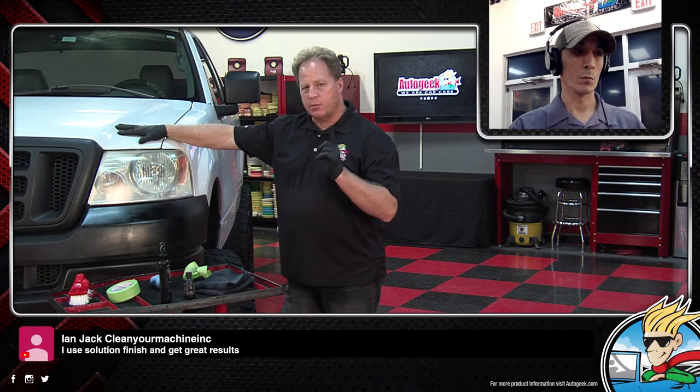We have Sebastian saying hello. Ivan Jack uses Solution Finish and gets great results. We know Chris West over there makes some good quality products. Solution Finish is a product that's the same concept — you've got to clean the plastic well first, put the Solution Finish on, and then you're supposed to put a dressing over it. Solution Finish isn't a dressing — it's just a pigment. So you're supposed to use something over it, and you could use this ceramic coat over it.